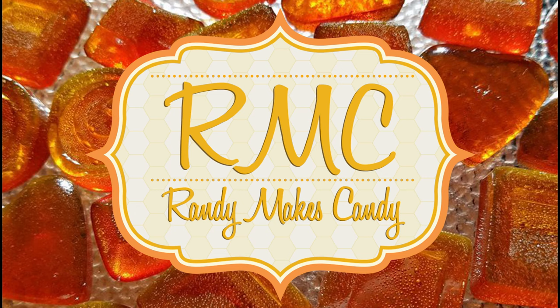I'm Randy and I make candy and tonight I'm making pretzel crunch bars. Stick around. Greetings my confectionary compadres and welcome to Randy Makes Candy where I help you make tasty treats that people love to eat.